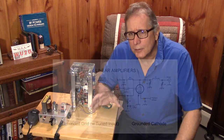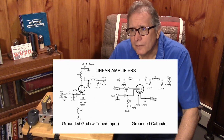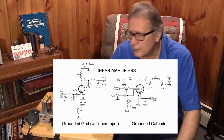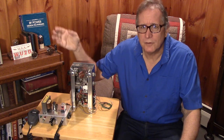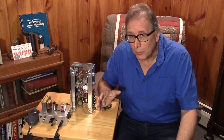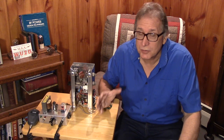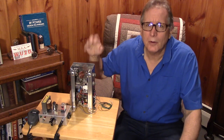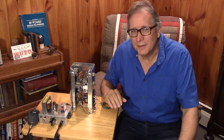We've been talking about grounded grid topology versus grounded cathode topology. Grounded grid has less distortion, is simpler, has fewer parts, and is certainly more popular. With a grounded grid amplifier, the capacitance between plate and cathode is so small that generally we don't need to neutralize — though it always helps and always lowers distortion. In a common cathode circuit, you almost always have to have neutralization to keep the input separated from the output.